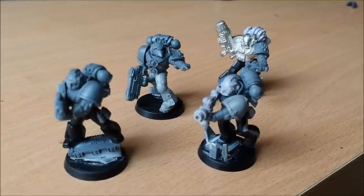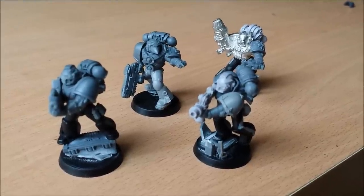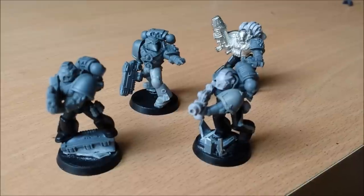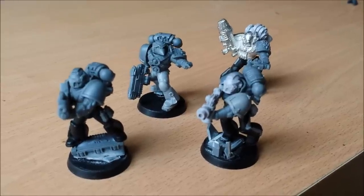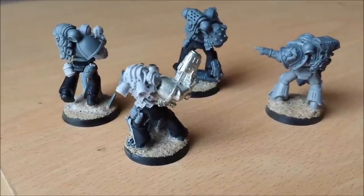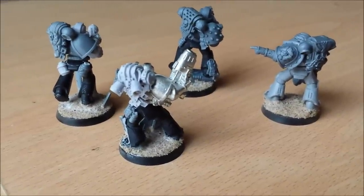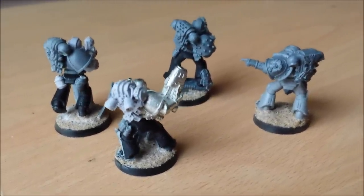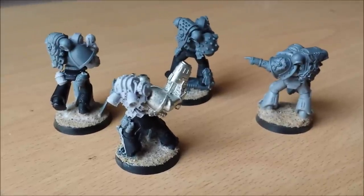I'm going to put sand on these guys now, but you could use stirland mud or some of those textured base paint things as well. So there we go with sand on the bases. Leave it to dry — normally wait overnight. Then tomorrow we'll spray them black and start the painting process.